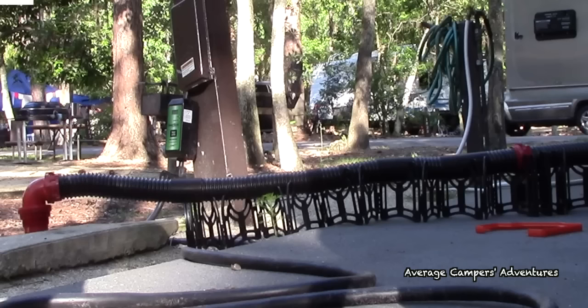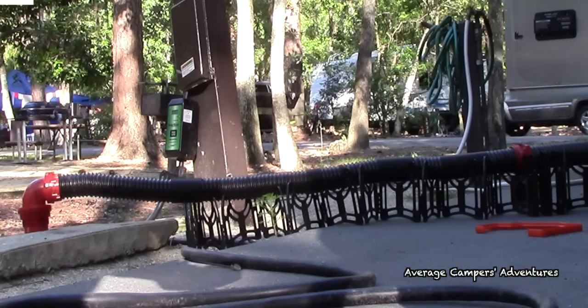We recommend the use of this wonderful product and will never go camping without a sewer hose support again. Join us next time on The Average Camper's Adventures. See you next time, bye for now.